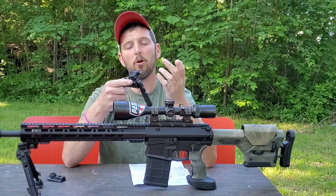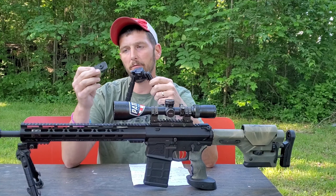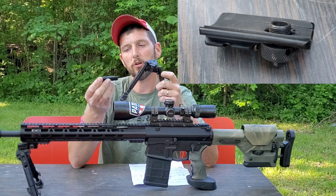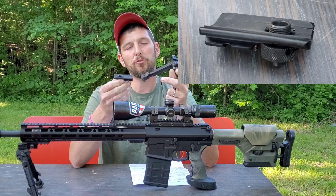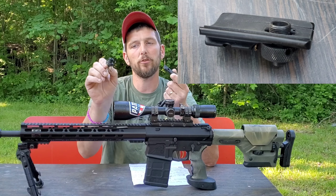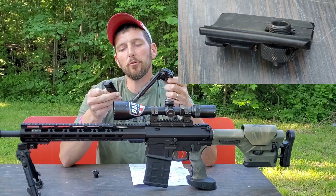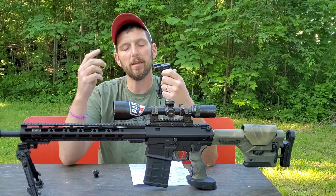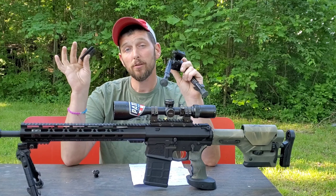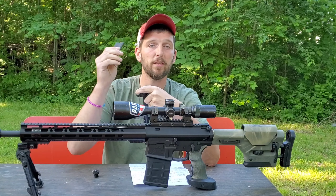To attach this bipod — it only comes with the ability to attach to a Picatinny rail, but it does come with an attachment that attaches to a sling swivel or your sling stud. So if all you have is a sling stud and you want to run this bipod, each one of these bipods comes with an attachment you can hook to your sling stud and attach a very short section of Picatinny rail to your rifle, which allows you to hook the bipod to it. So even if you do not have Picatinny rail on your rifle, you can still hook this bipod to your rifle with the attachment that comes with the bipod.